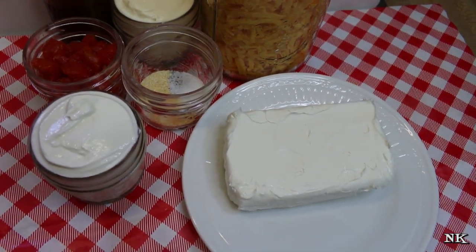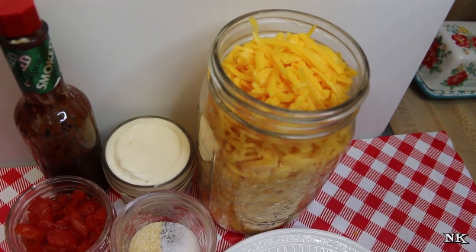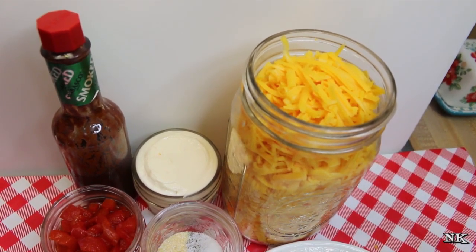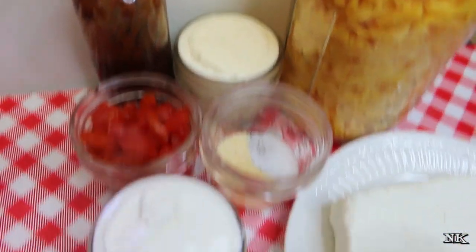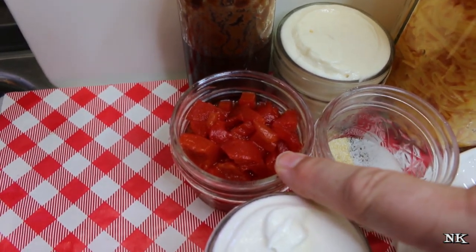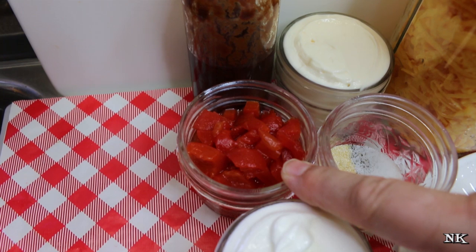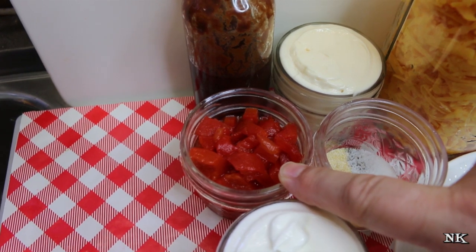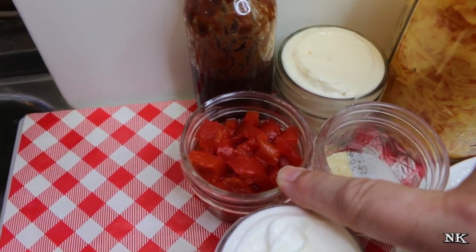This is an eight ounce brick of regular cream cheese. I have three cups of shredded sharp cheddar that I shredded myself. I do recommend that you shred your own cheese right off the block because it doesn't have all that cellulose fiber and extra stuff they put in to keep it from sticking together. Then a half a cup each of mayonnaise and sour cream, and about a quarter cup of roasted red peppers that I chopped. You can also buy little jars of pimentos in the condiment section of the grocery store, but they're expensive ounce for ounce — it's better to just buy a jar of roasted red peppers and chop them yourself.